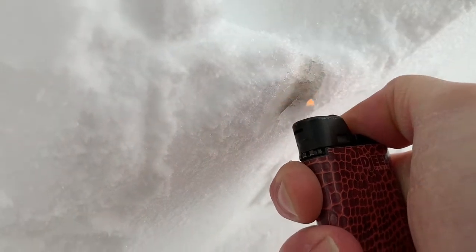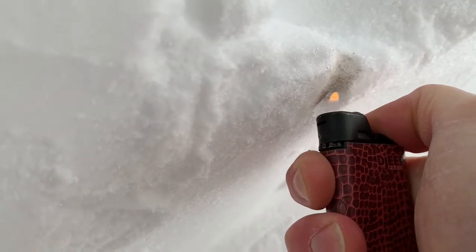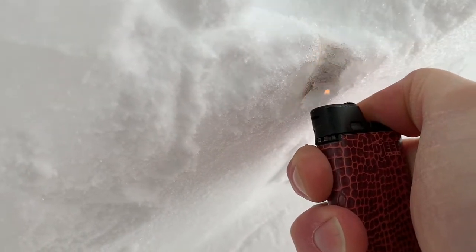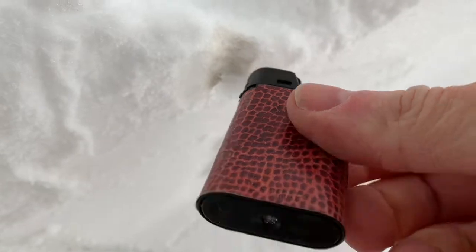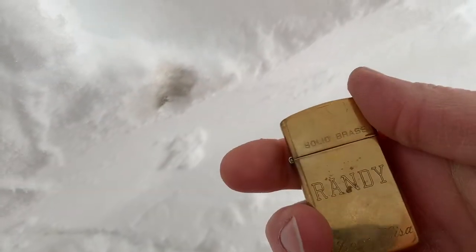It looks like a little discoloration — the Jeep lighter. Let's try a favorite, a Zippo lighter.